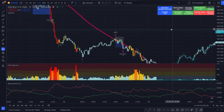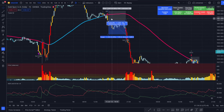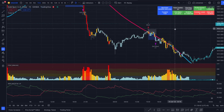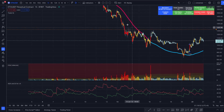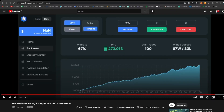I also tested it on Gold — it worked pretty fine. We had a long entry here with profit taken up here, a short entry here with profit taken right here, and another short entry with profit here at a 1 to 1.5 risk-reward. I also tested it on Ethereum to show how it performs on a cryptocurrency — we see a 47% win rate with a 13% return. Not the best, not the worst, but it's working on crypto as well.